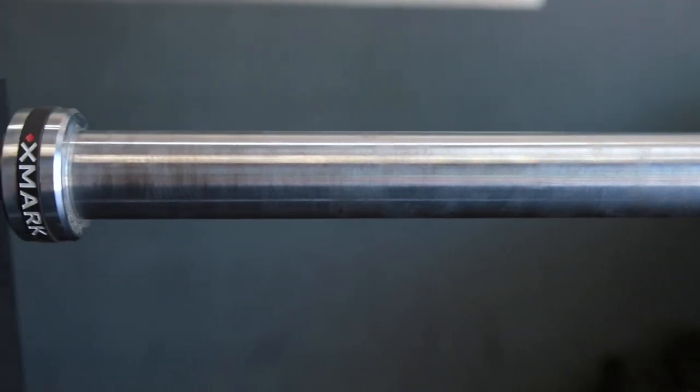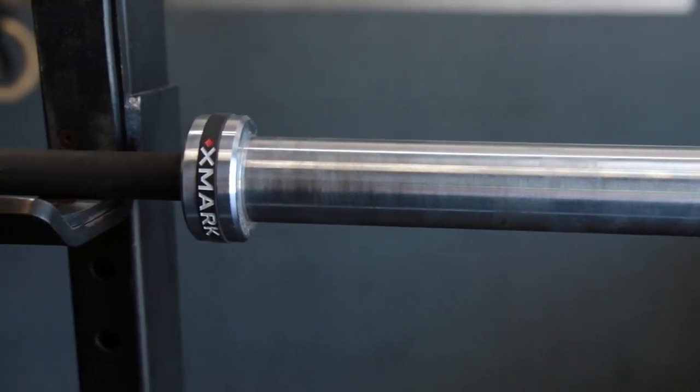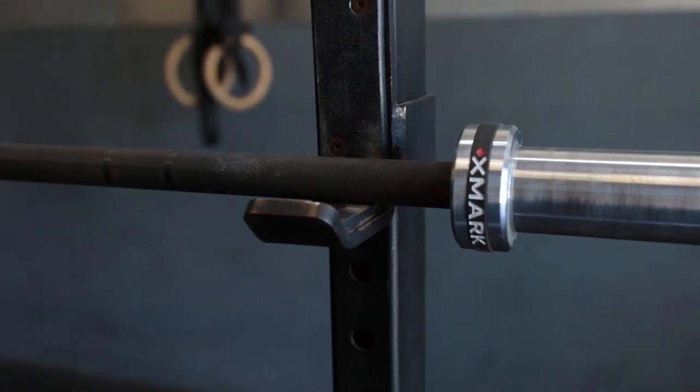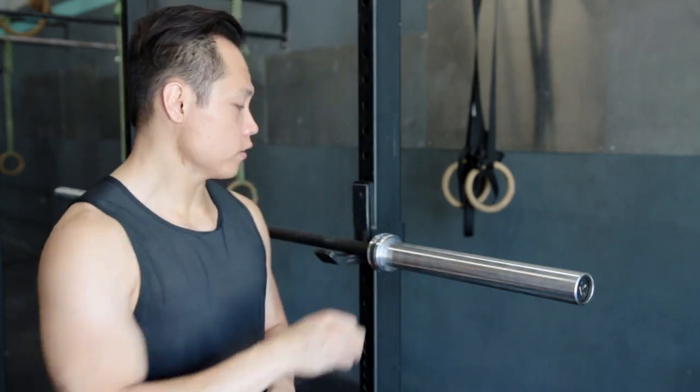The sleeves are coated in chrome. They also have identification bands, and they are held on by snap rings. This bar has eight needle bearings, which is four needle bearings per sleeve. The sleeves rotate very, very smoothly — if I just rotate the sleeves, they're going to spin for about 10 rotations, which is a pretty good indicator that the shaft will spin freely within the sleeves.